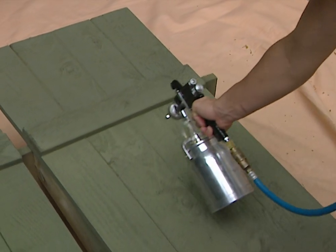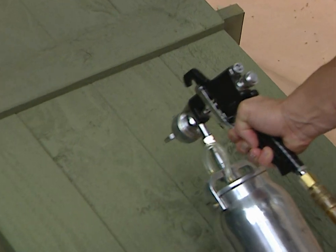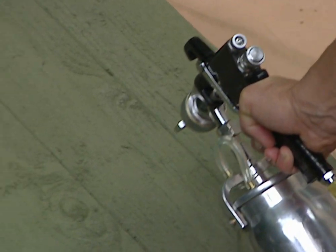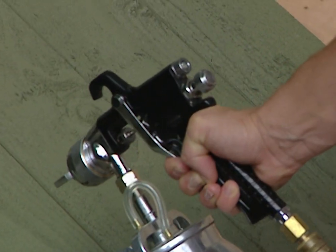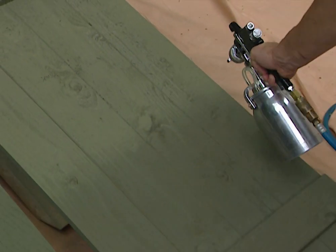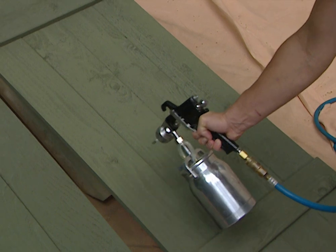I'm just finishing up my second coat of paint. Look how nice — you can see the texture and the wood grain on the shutters. If I had used just a regular paintbrush, the thickness of the paint would have covered up a lot of this detail. Notice how I'm using just a slow, continuous movement from side to side. This will keep any buildup from happening in one particular spot.